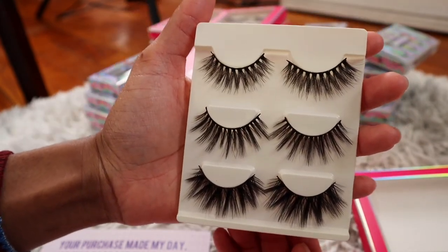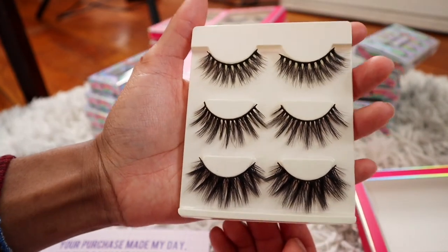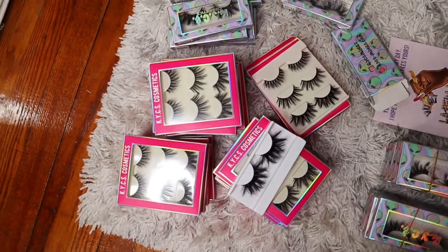This is the new vegan bundle. I really love it. I'm actually going to keep one for myself and then I'm going to swatch them so you guys could have a better idea of what they look like on. Wow, look how pretty all of this looks.